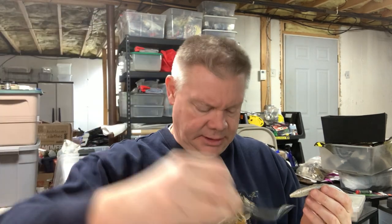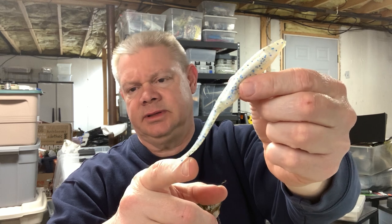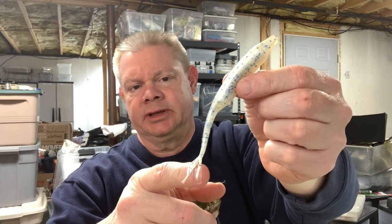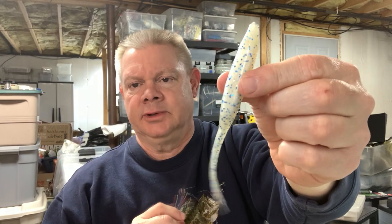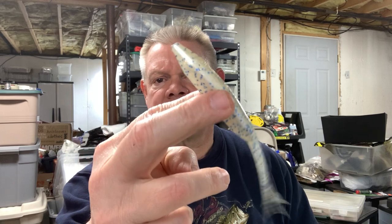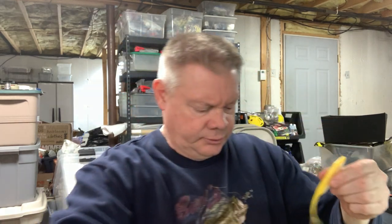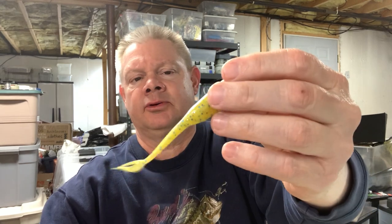I have one box of these Jones Bait Company flukes and they don't make them anymore. For you New Jersey guys, this color on Cranberry Lake was much better than just plain — I don't know what it was about the blue in there. The chartreuse and pearl colors were always very good too.